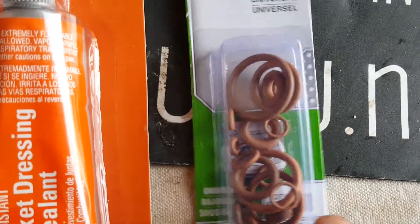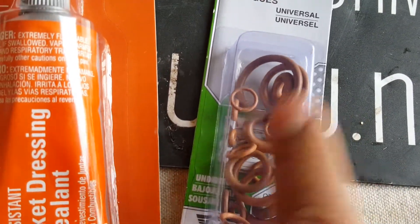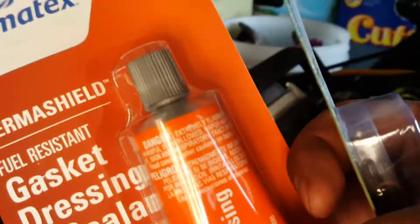We can actually use some of these Viton seals on our banjo bolts too, because I noticed I didn't tighten one of them enough. The engine wasn't even started yet, but it was leaking a little bit of motor oil — I rubbed my hand on it and felt it. If it happens again, I'll retighten it a little more, but if it continues we'll use one of these Viton seals on it. I think probably one of these sizes right here will do the trick.